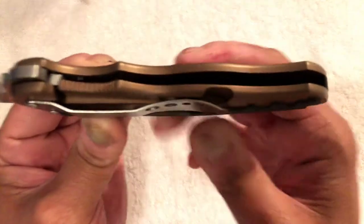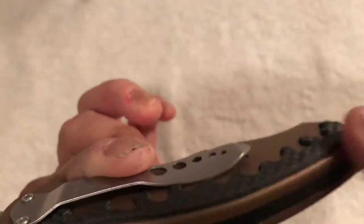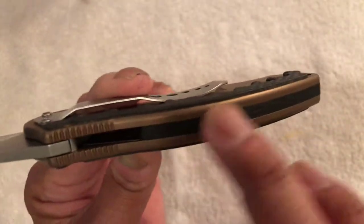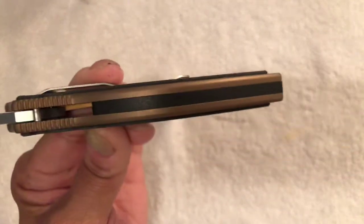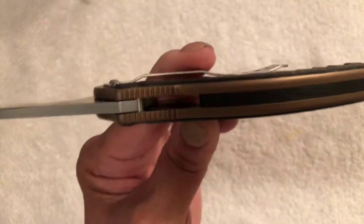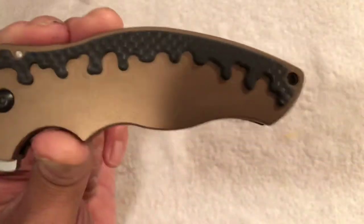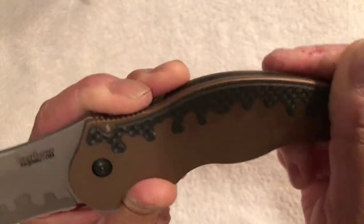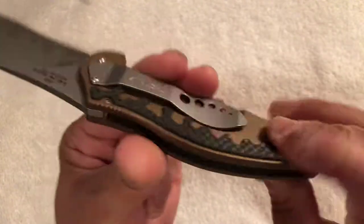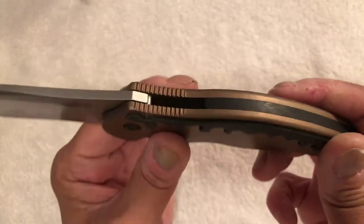Look at that gigantic frame lock — so big. It's got a full backspacer, which I love. I love knives that either have completely open construction with standoffs, or a full backspacer. I'm not into that half backspacer thing you see on a lot of knives. The whole entire knife looks like a big, gigantic metal chocolate cake with icing dripping down it. I love that inlay — that is carbon fiber inlay on both sides. I think it's carbon fiber; it could be G10, but I'm pretty sure it's carbon fiber.